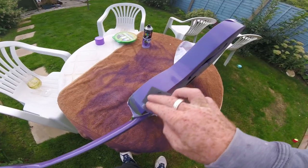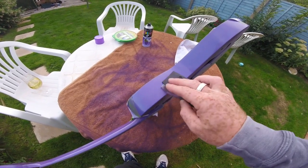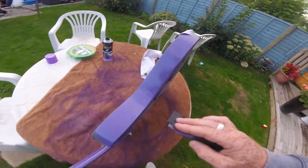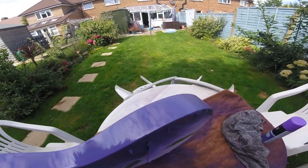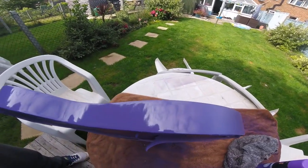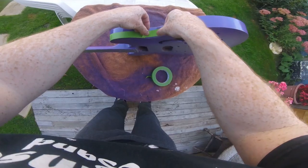There's a couple of spots I just wanted to sand out because I wasn't happy, and then I did the last bit and it looks fantastico. Really, really happy with that. And I'm spraying outside.